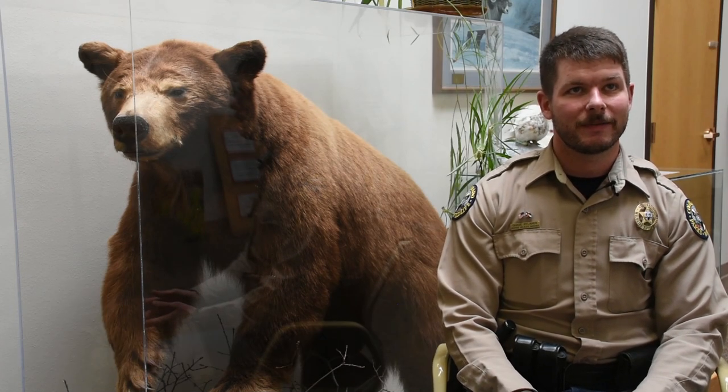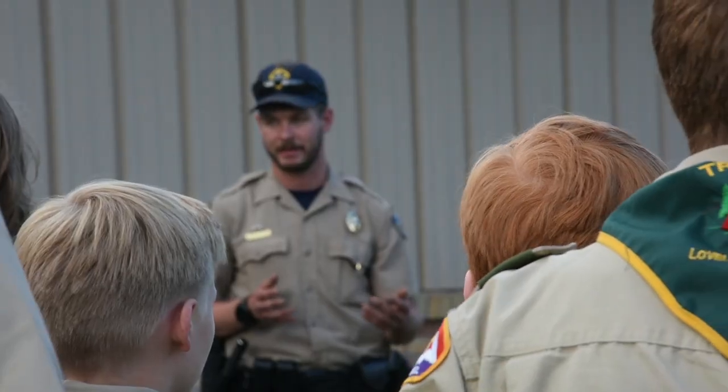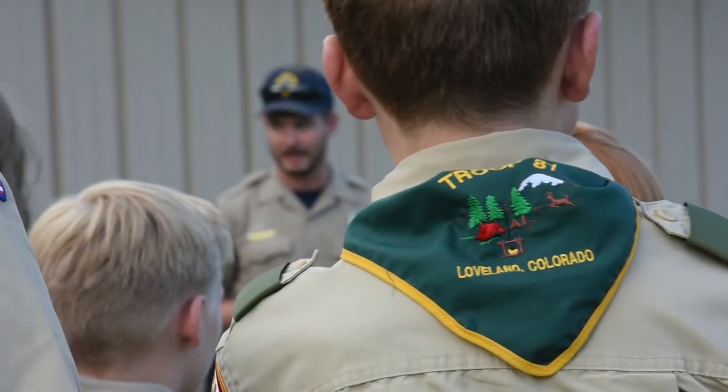Hello, my name is Chase Rylans. I'm the District Wildlife Manager for Colorado Parks and Wildlife up in the Estes Park area, and recently we worked with Boy Scout Troop 81 out of Loveland to construct bear unwelcome mats.